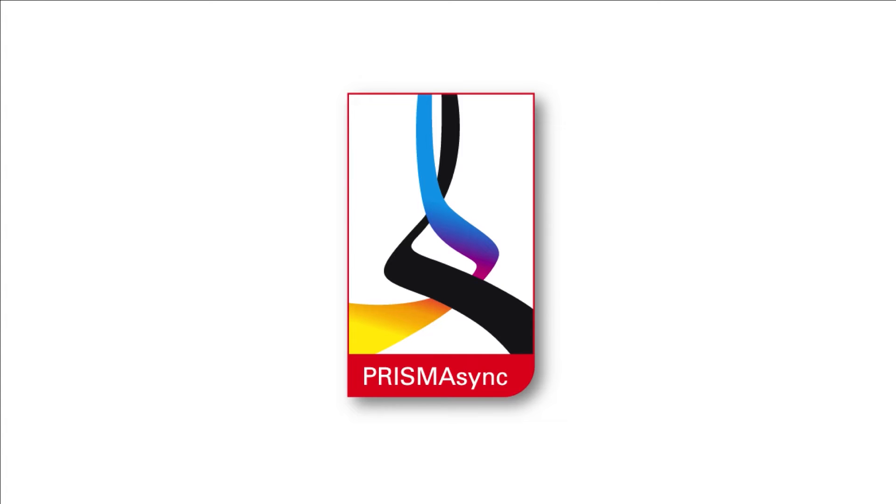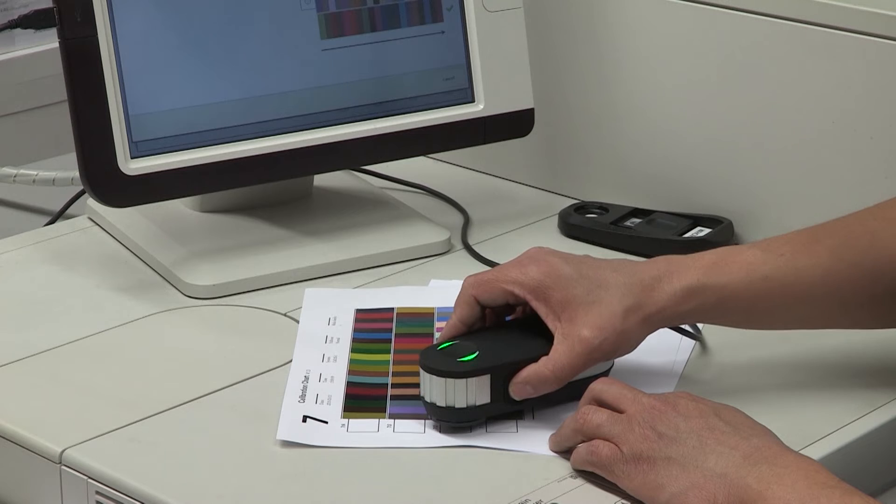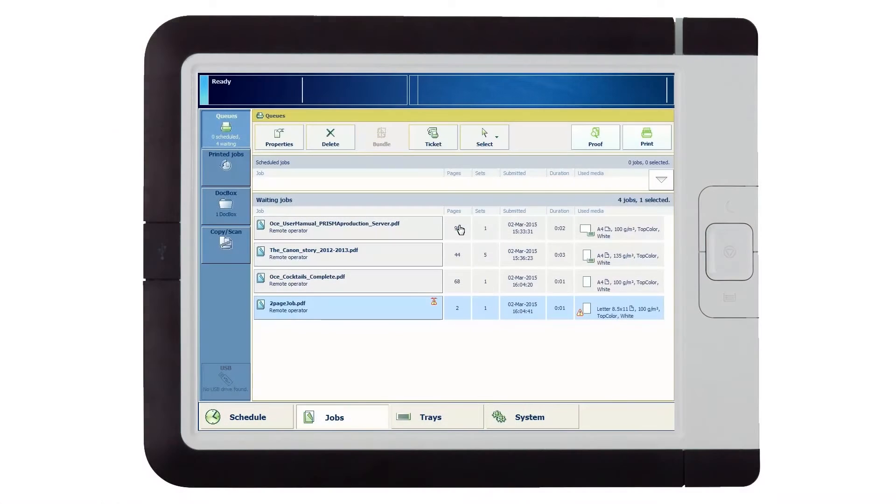One of the major new features of Prisma Sync is the embedded profiler, making the process of creating new color profiles and adding new media to the catalog a breeze. This is how it works.